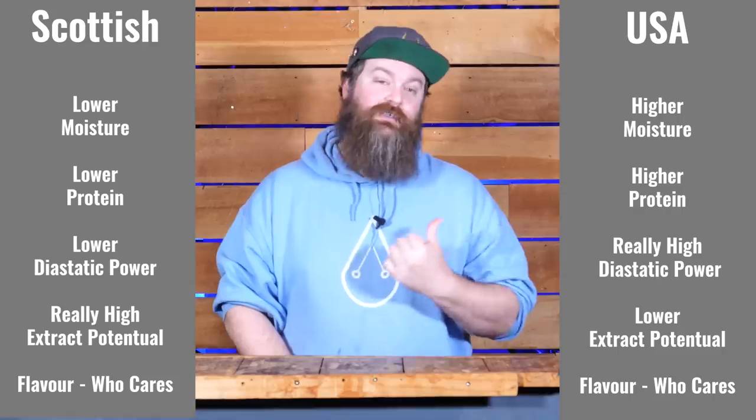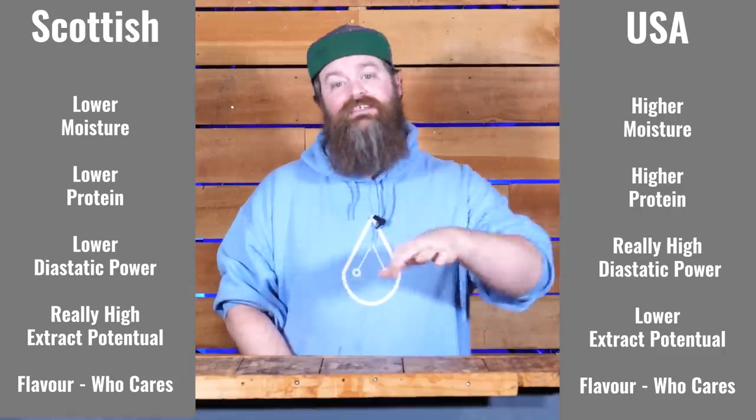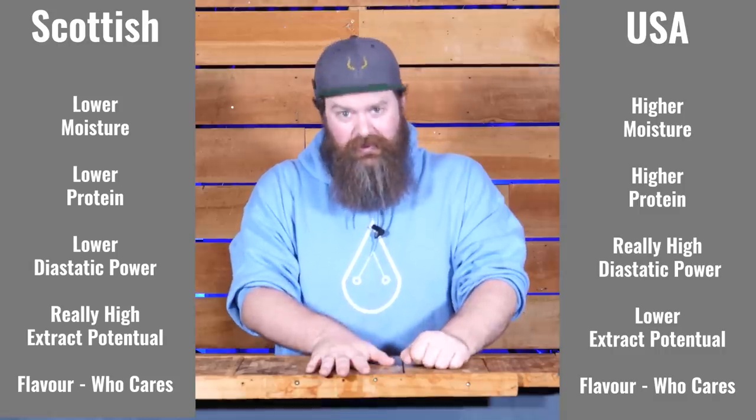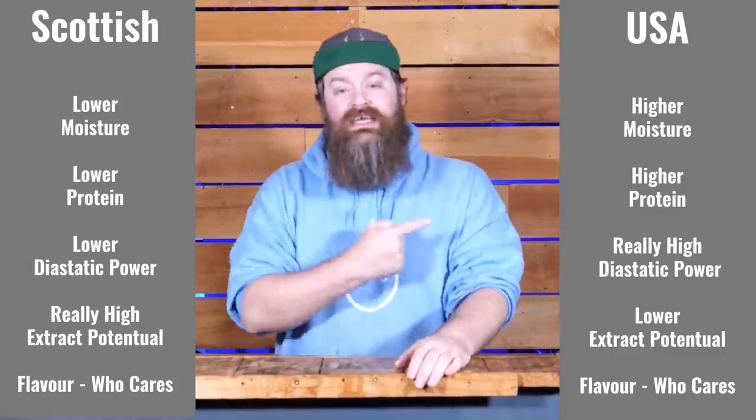An American distiller's malt is germinated to promote high enzymes at the cost of pretty much everything else, whereas a Scottish or European distiller's malt is germinated to promote extraction potential above just about everything else. Next we have the kilning. Both of these malts are going to be kilned very low compared to other things, but especially the American distiller's malt is kilned super low to prevent any of those enzymes from denaturing and to give you as much potential conversion power - diastatic power - as possible. The distiller's malt is super high in diastatic power, the enzyme packet it brings to the table when you mash.